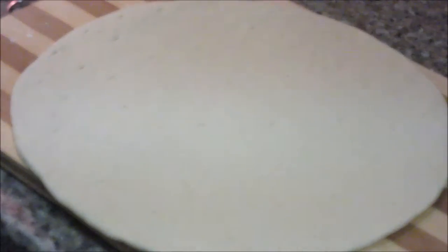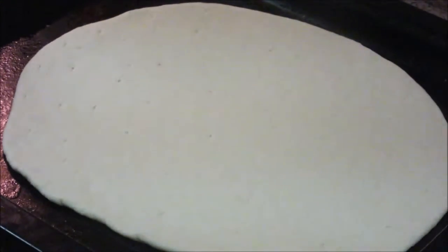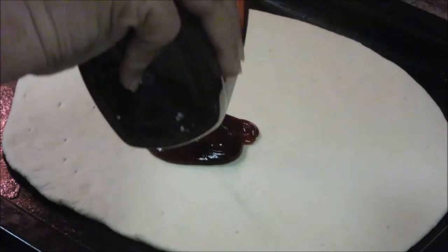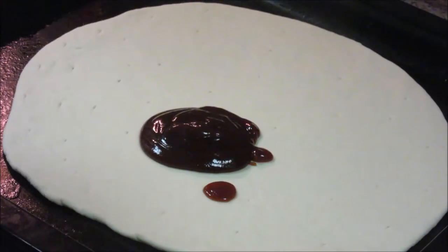Now I am going to transfer this pizza base onto a baking tray — I have already greased the baking tray. Now we are going to add toppings. First we apply the barbecue sauce — about two to three tablespoons, a generous amount of barbecue sauce.